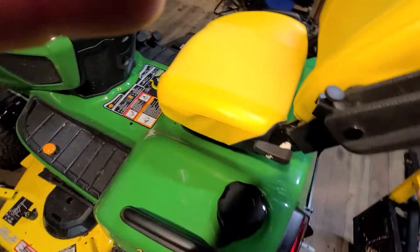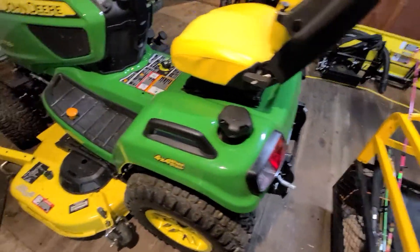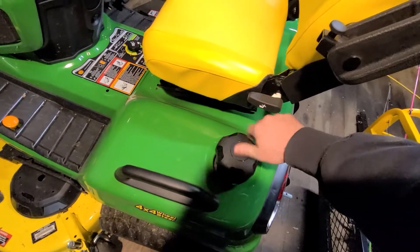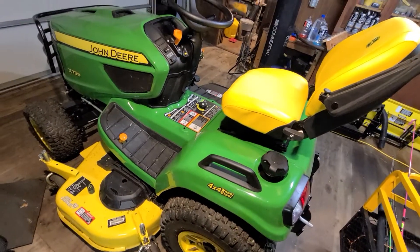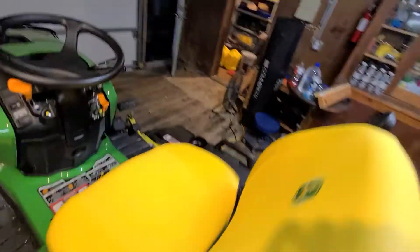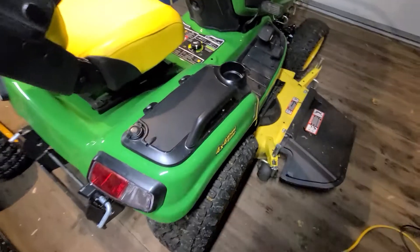This little blue thing was put in here by me because you shouldn't have to sit on a seat to start your engine. The gas tank fills right here, nice and big — I think it's like five and a half gallon capacity. That normally lasts me probably two and a half to three hours of mowing depending on what I'm doing. Not the best, not the worst.